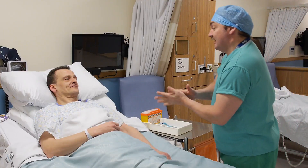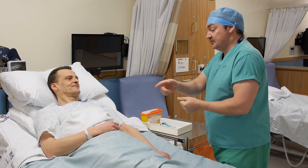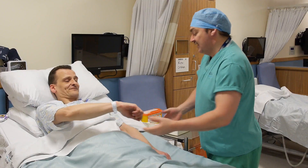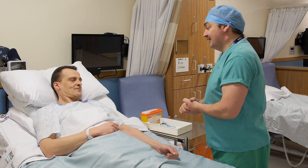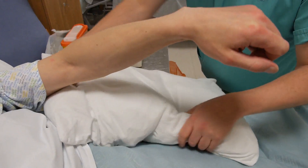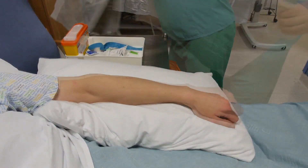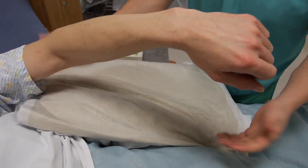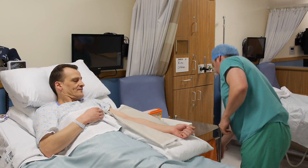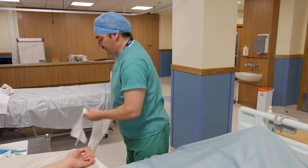Decontaminate your hands, introduce yourself to the patient, confirm identity looking at the name and date of birth, and explain the procedure. Having gained verbal consent, check for allergies, ensure there is adequate lighting and support the chosen arm on a pillow. This is normally the patient's non-dominant arm, which will ensure patient comfort and facilitate venous access.